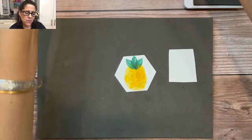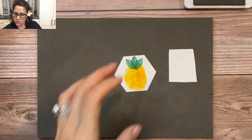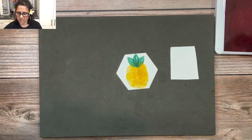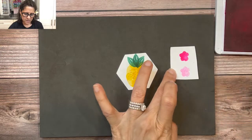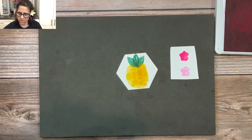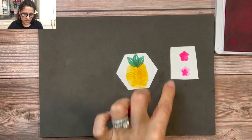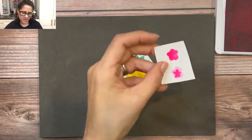If you've seen my pineapple projects before, you know I love to put flowers on my pineapples. The Hello Beautiful stamp set also has images you can use to make flowers. I'm going to switch to Magenta ink, stamp an image, then stamp it again for a lighter second-generation shade of pink. Then I'll take the smaller flower stamp and stamp that right on top to create a little two-layer flower. I'll take out my scissors and fussy-cut that out.